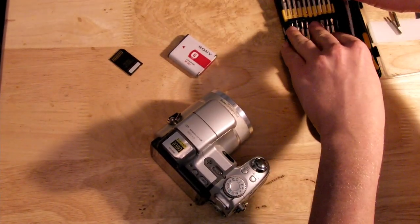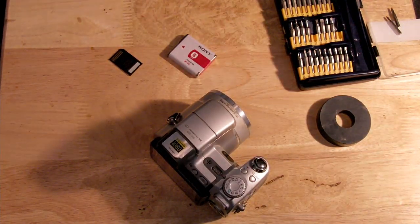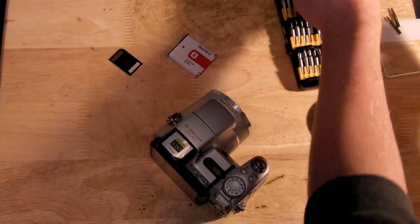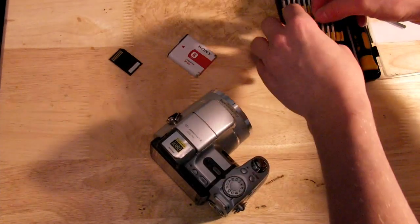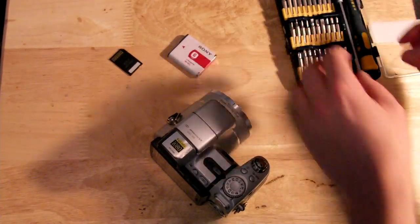The only tools you should really need to do this is a precision screwdriver set, a strong magnet to put all your screws on so they don't roll away, and some small pliers or little medical tweezers — just something you can use to grab a hold of small parts.